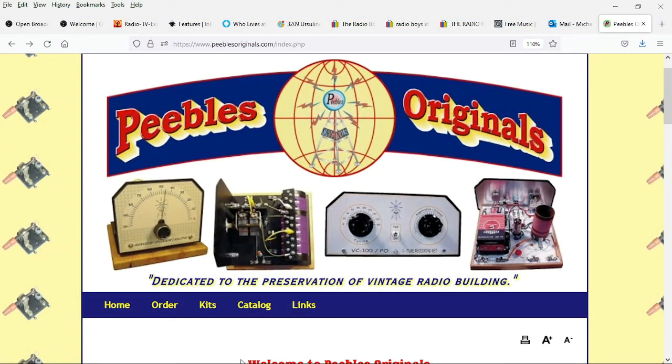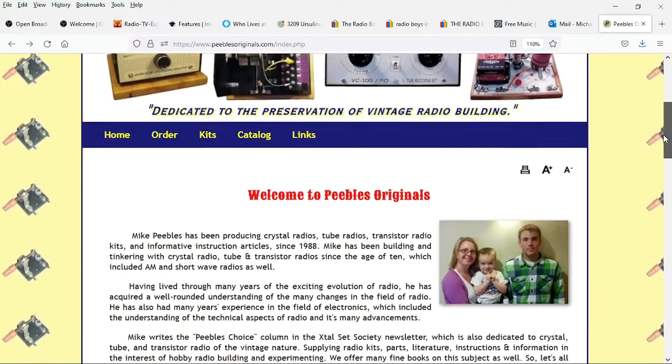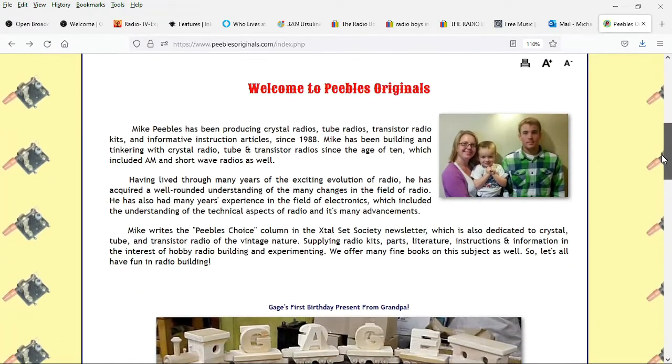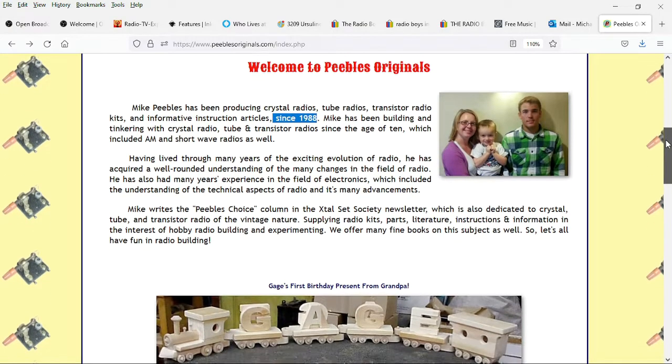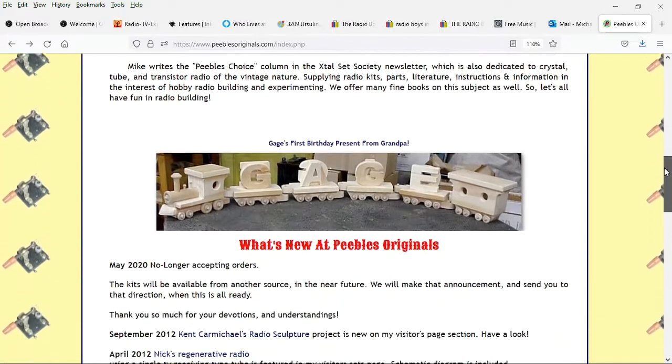We are here on the site of Mike Peebles, Peebles Originals. At one time, if you wanted a kit to build a crystal radio, a tube radio, or a transistor radio, this was the place to go. Mike's been building radios since 1988 — 34 years ago — and he wrote the Peebles Choice column in the Crystal Set Society newsletter.